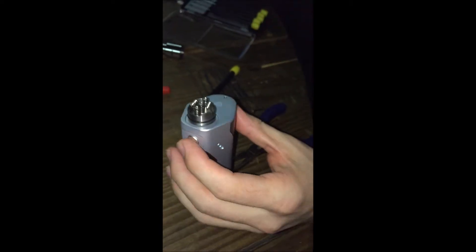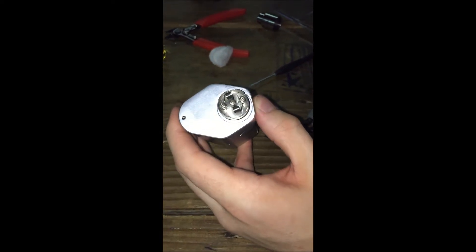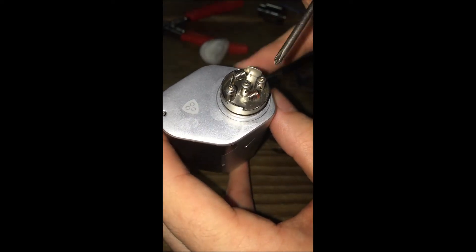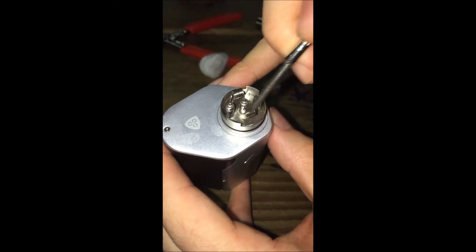Now what you're going to want to do is heat this up slowly and check for hot spots. See how it's a little patchy there — it's not going evenly. You want it to go from the inside of the coil out, like that. Since it's patchy, we're going to just scrape it a little bit.